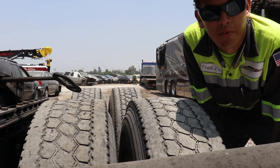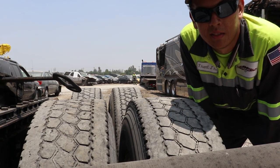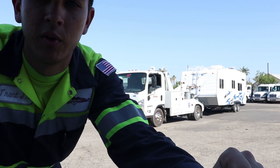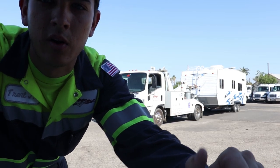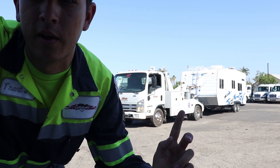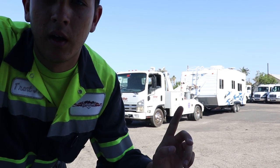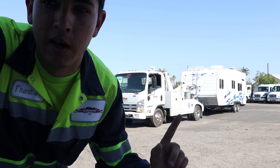Alright guys, we just got that offloaded, so now we're going to head back to the yard and see what that has in store for us. We are here doing a little bit of cleanup work around the yard. We got this trailer that was brought to our yard last night and we're going to tow it into the LA area today.